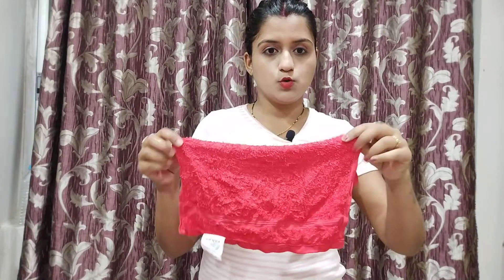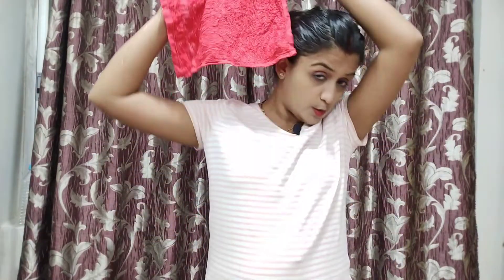Hey guys, you can see I have put the mask in my hair. After that, we will steam it. We don't have a steamer, so we take a small towel, put it in warm water, and then place it on our hair so it steams. If we steam for about 2 minutes, it will give a good effect. After this mask, I will leave it for 30 minutes and then wash it off.